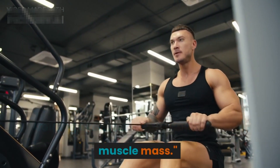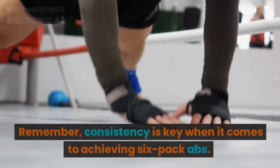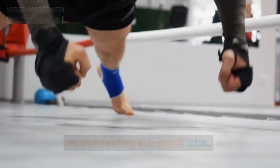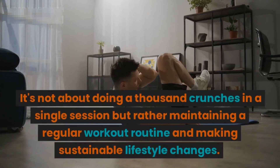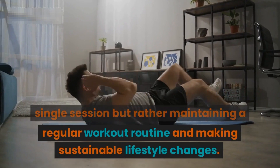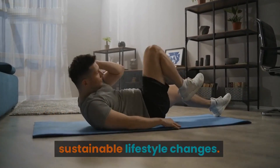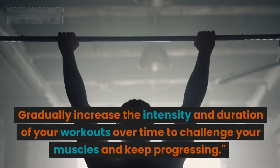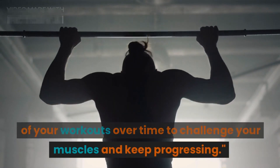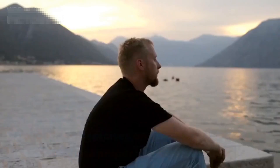Consistency is key when it comes to achieving six-pack abs. It's not about doing a thousand crunches in a single session, but rather maintaining a regular workout routine and making sustainable lifestyle changes. Gradually increase the intensity and duration of your workouts over time to challenge your muscles and keep progressing.